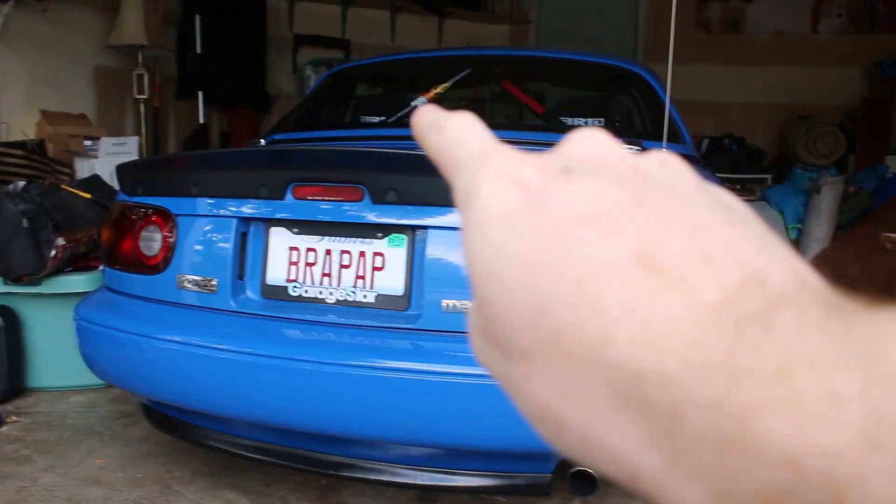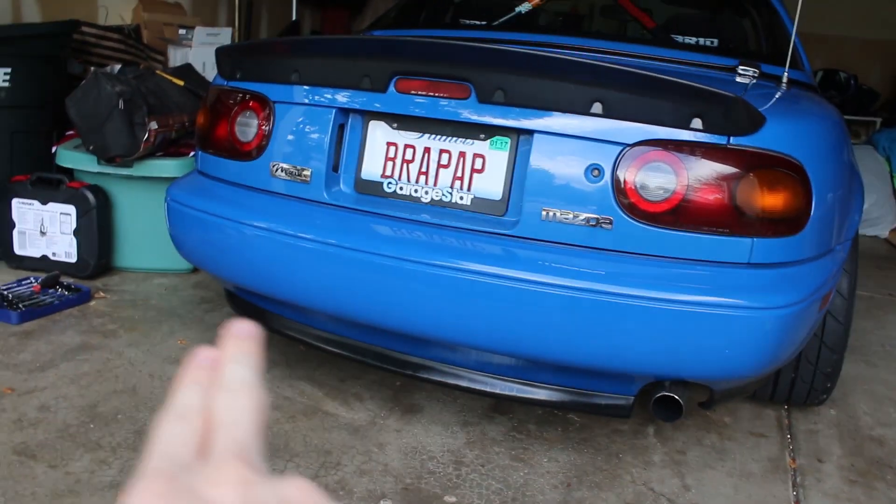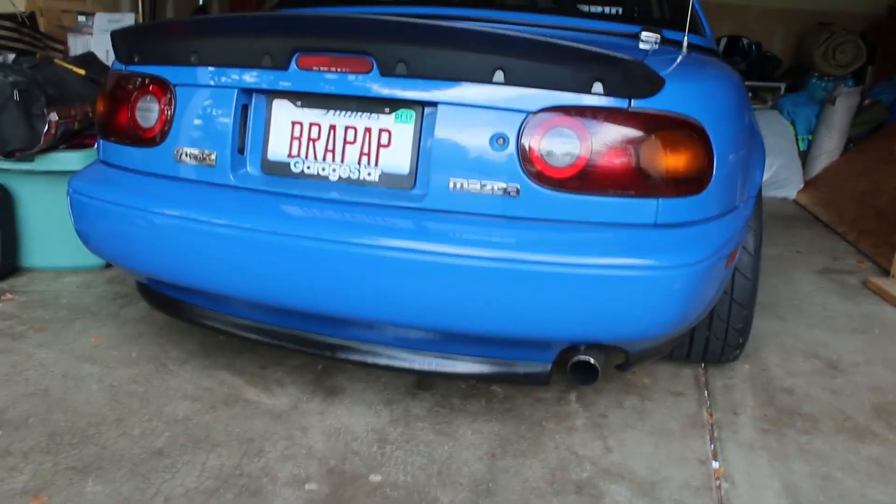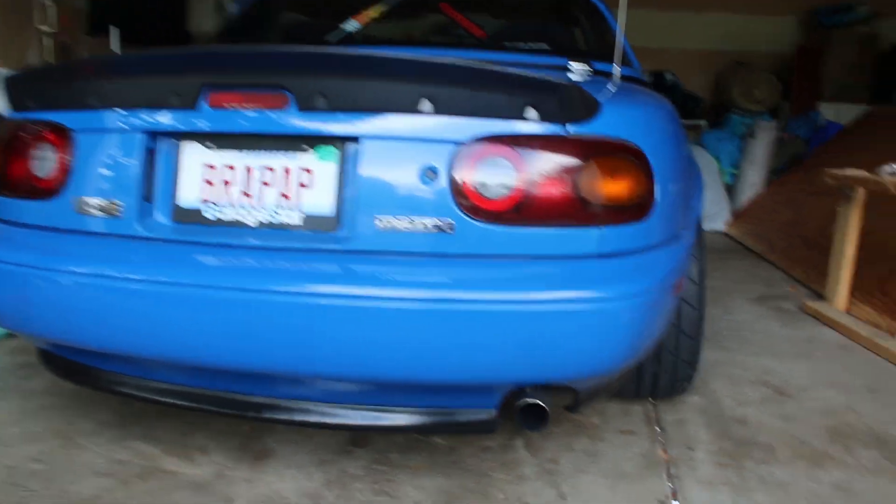I think it looks a little weird with the black on top and on the bottom. I think I might take off the rear lip — let me know what you guys think. Maybe do a bumper cutout; I think those are really cool. Let me know what you think about that, but it looks good.